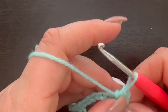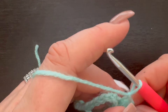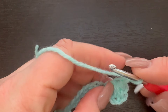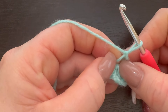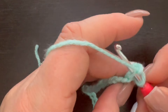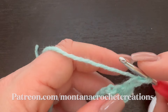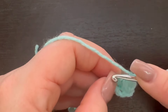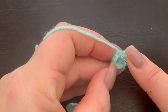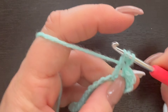Now I have six loops on my hook — I'm going to yarn over and pull through all six of those, and then chain one. Next, we're going to go into the space right here where I just chained one, insert our hook, and draw up our loop.